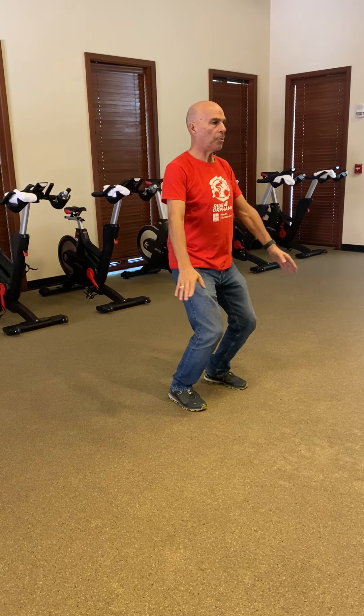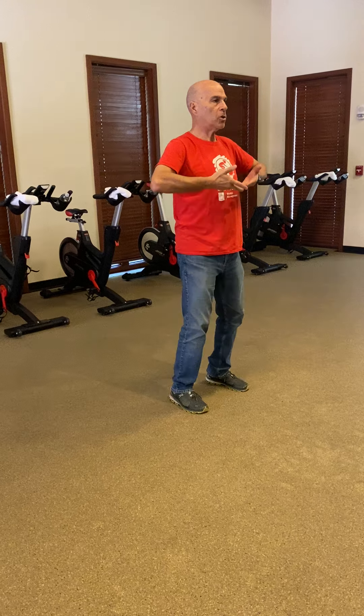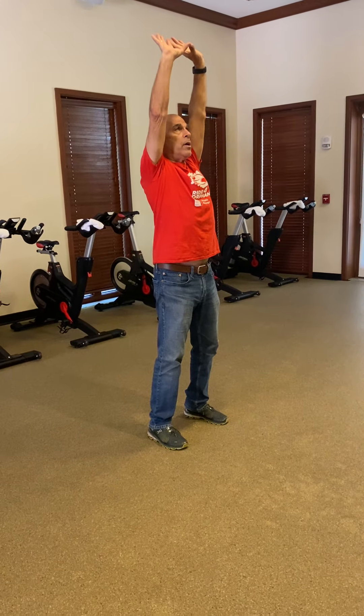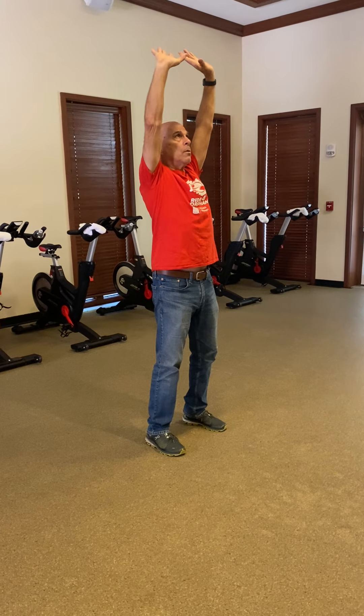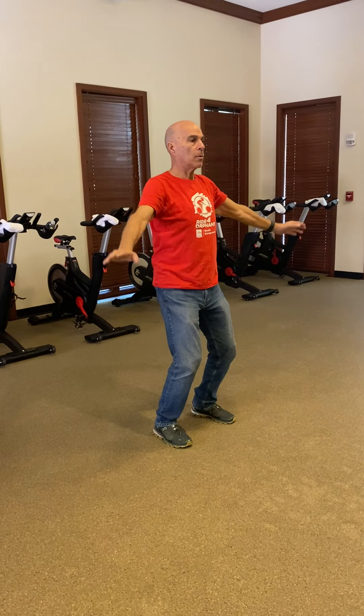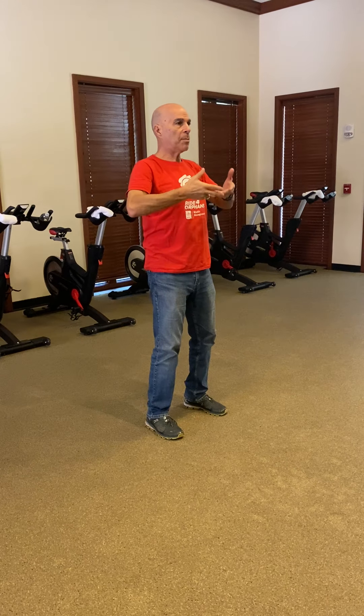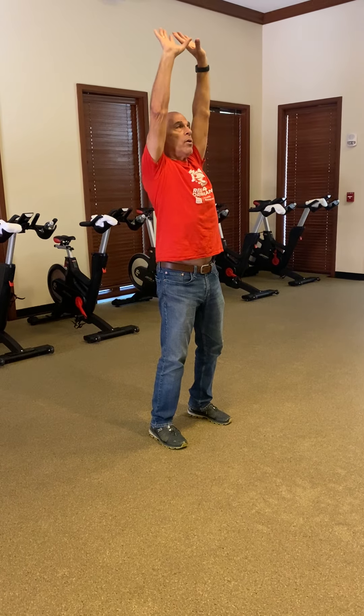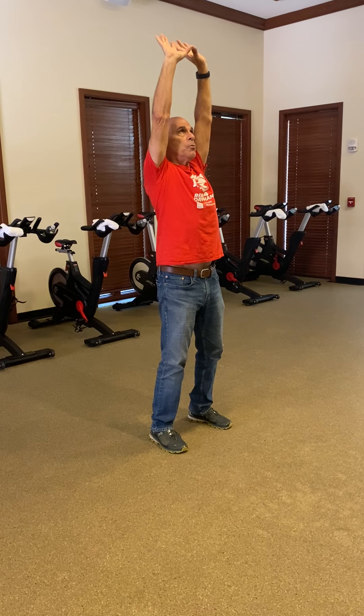Then we do the double hands hold up to the heavens. Draw up to the chest, turn the palms over, and then press up overhead. Release. You're breathing into the chest, slight breath hold as you turn the hands over, then pressing up overhead as you breathe out and hold until you finish breathing out.